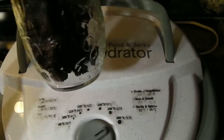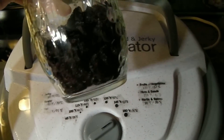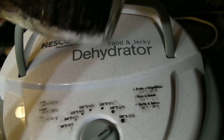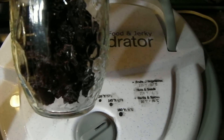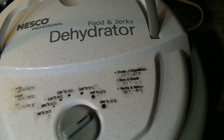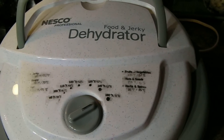Now when they're dehydrated, they kind of look like a prune or a raisin. They get really dark and withered looking, but you want to get as much moisture out of your cherries as possible. If not, you can set up bacteria and mold and then all your hard work is going to waste.